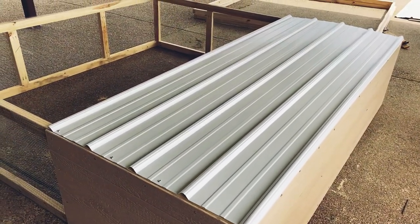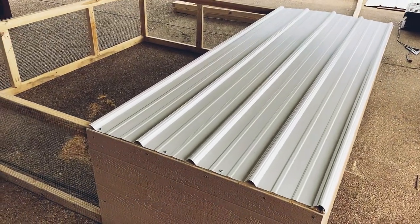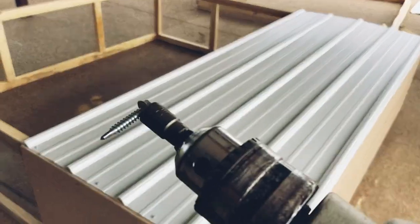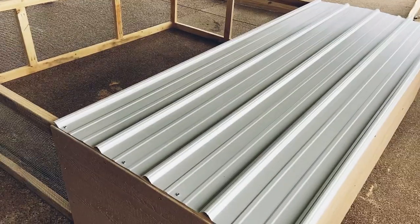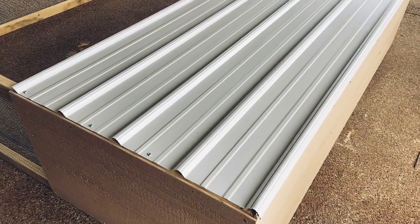All three sides are on. I'm going to put a piece of tin on top for their roof. You should probably use roofing screws, which have a rubber gasket that prevents water from coming through, but I'm just using these self-tapping screws — it'll be fine.